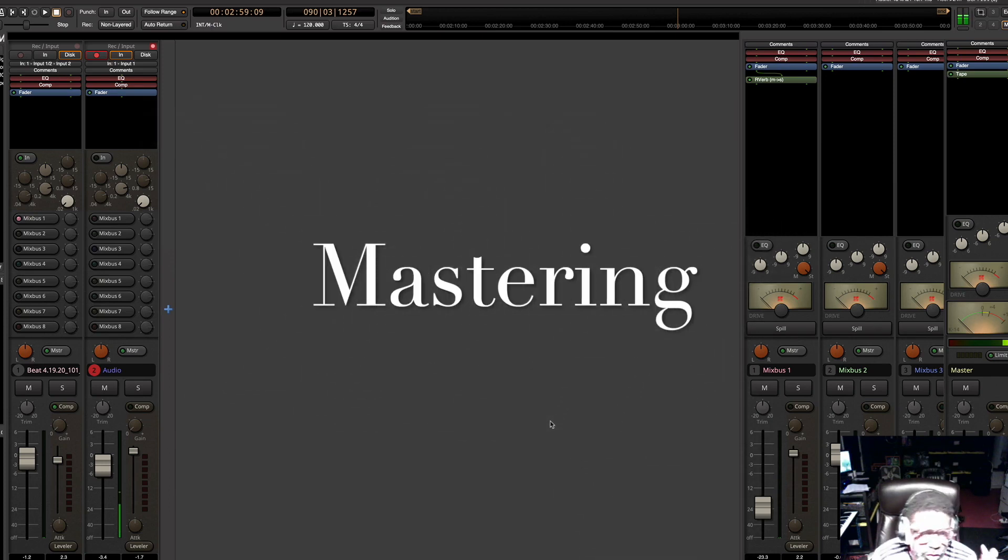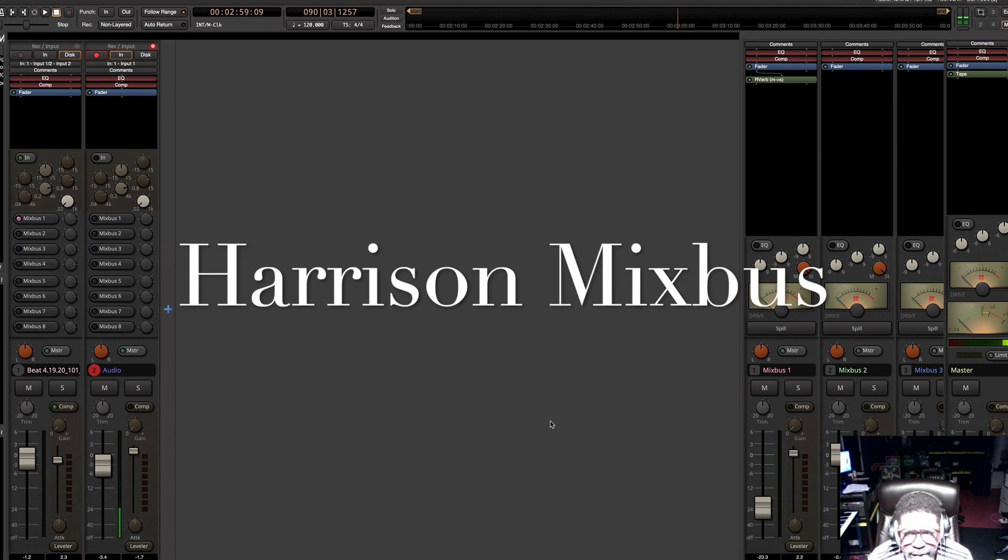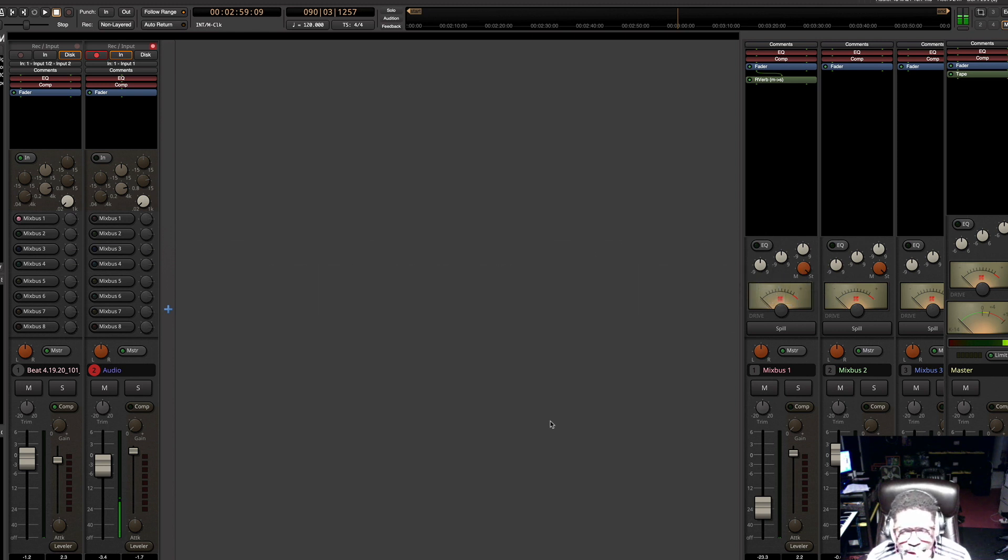This is a test run. Harrison Mixed Bus — I got it for like $19. This is something I just wanted to try out. Shoutout to MG The Future. I think he was the first one I saw use the software.